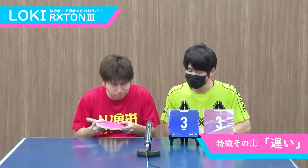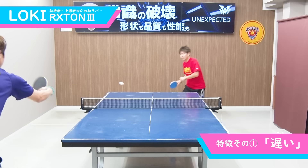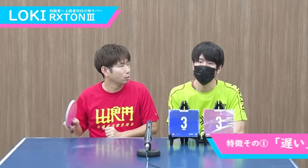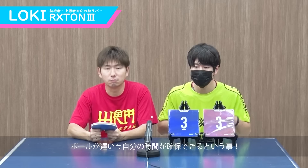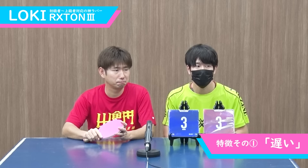はい、プレー動画いかがでしたでしょうか。ここから先は、ロクストン3の特徴を詳しく解説していきたいと思います。では、特徴1つ目。ぐっちぃさん、お願いします。遅い！ちょっと待って、遅いっていいことなの？って思う人もいると思うので解説していきましょう。とにかくボールがドライブのスピードも遅いんですよ。早くならない。なので、フットワークしていると、ドライブを打つ時間が増えました。自分に時間があるということですよね。だから、遅いが故に自分の主体プレーというのが結構再現しやすいですよね。